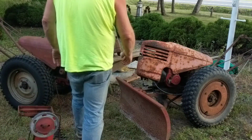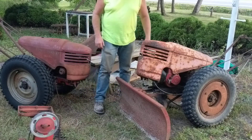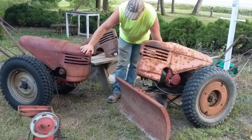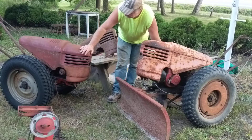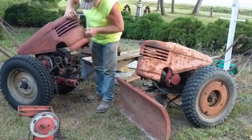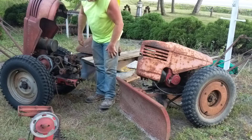Hey everyone, Dave here again. I've got some more David Bradleys. This one I've been working on — it's the nicest one of the bunch.